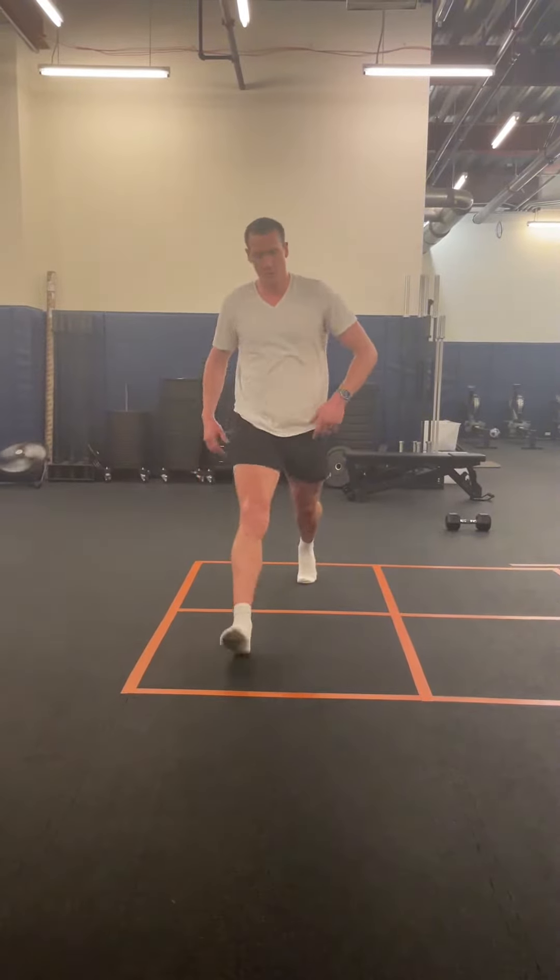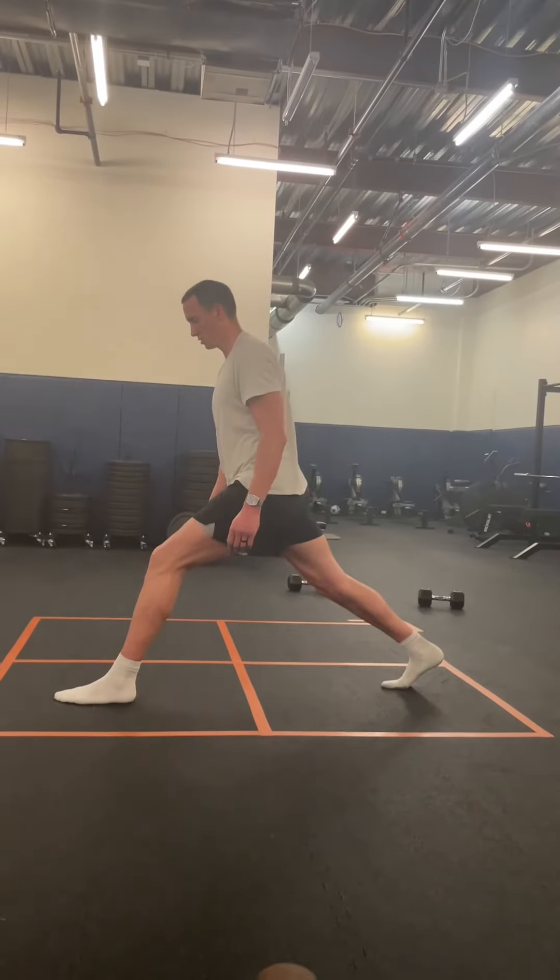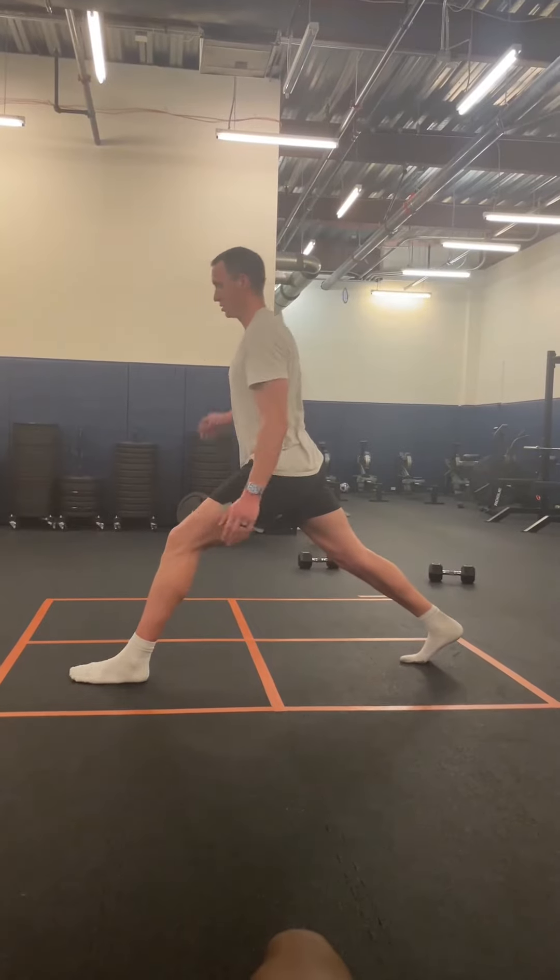If my right leg is forward, I'm also thinking about getting the biggest stretch I can along this front left side chain. I'm driving my left toes into the ground, keeping my heel directly above my toes, and I'm also trying to keep my torso relatively upright without lunging forward too much. When I keep it upright and lock in that core,